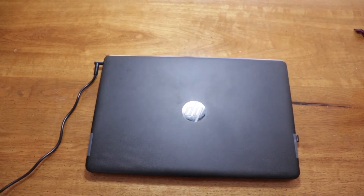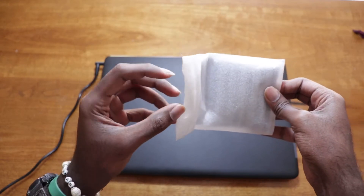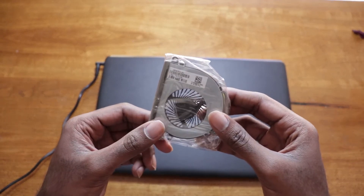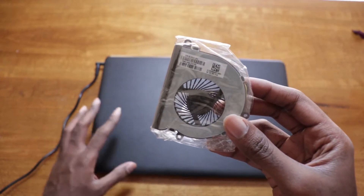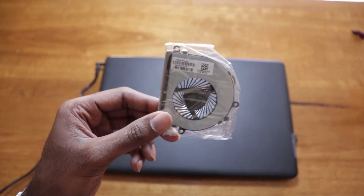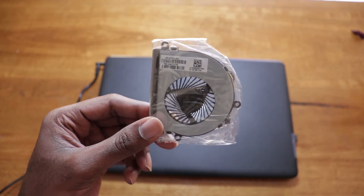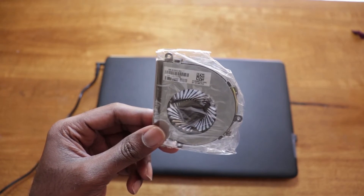We're going to be replacing the fan. I got mine off eBay, but you could also get your fan off Amazon. Here's the cooling fan. When ordering the fan for your laptop, ensure that you type in the full name of your particular laptop followed by 'cooling fan.' Most of the time these laptops have a range of fans that are compatible, so always verify the fan is compatible with your particular laptop before purchasing.